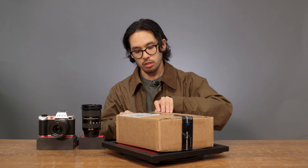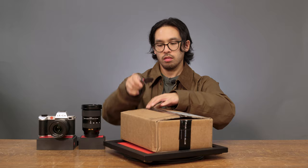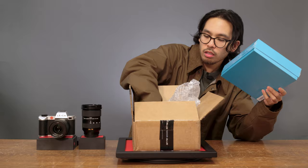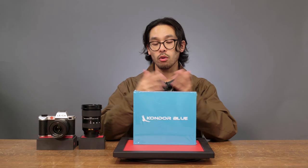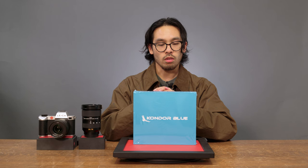Let's just unbox this and take a look at what's inside. Our friends over at Condor Blue make aerospace grade aluminum cages for video cameras. I've always wanted to rig out the SL system — I think for video production it's a great camera, and I think ergonomically this will change the way that I use the camera overall. They were kind enough to send us one of their cages for the SL2.